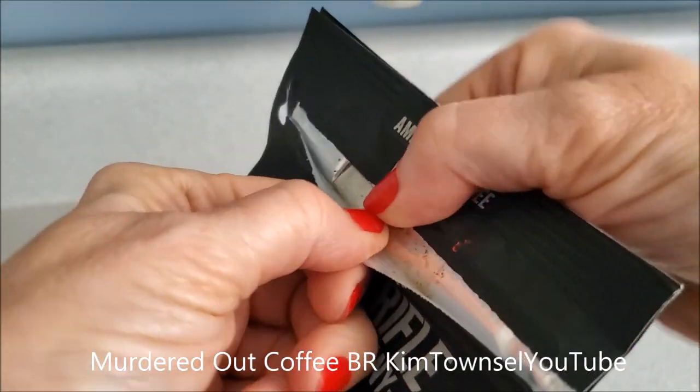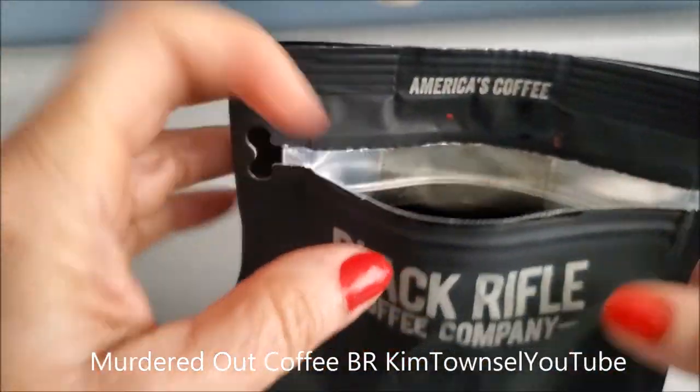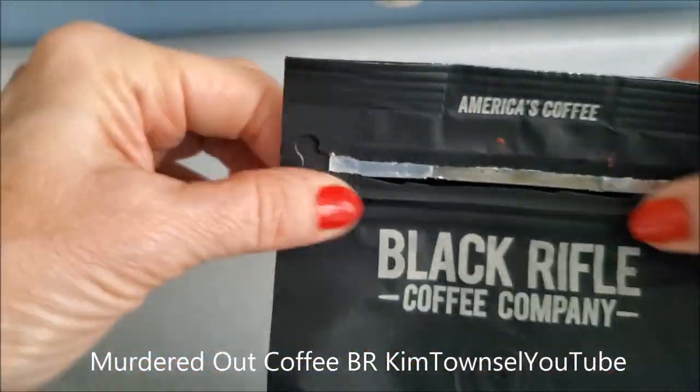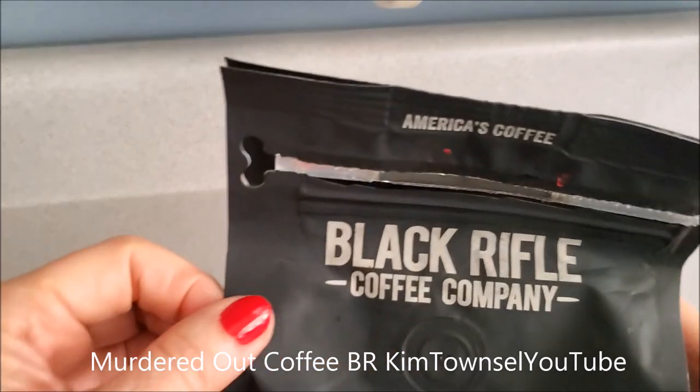The bag is pretty easy to open. It's a little difficult to get the coffee out, but it seals up quite nicely. So if you're a person that stores the coffee beans in the bag, that's nice and convenient as well.